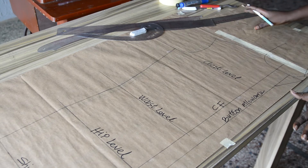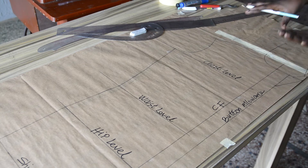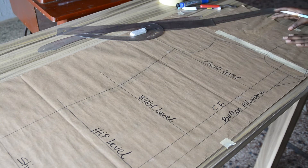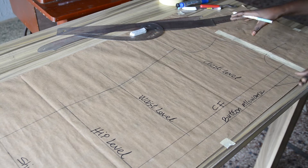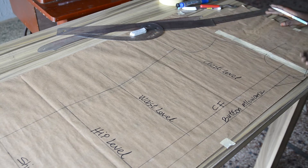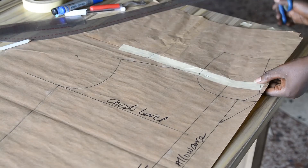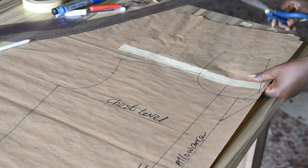The pattern is ready. You will notice I did not add any seam allowance on this pattern. You can decide to add seam allowance if you want, but you will not be able to use it as a pattern for future purposes. If you want to use your pattern for future purposes, don't add seam allowance — cut it out and add your seam allowances on the fabric. That is what I'll be doing right now. I'll cut out the pattern and add all my seam allowances on the fabric.